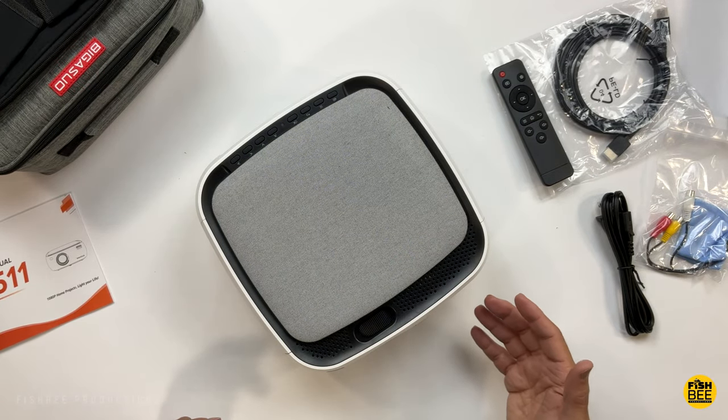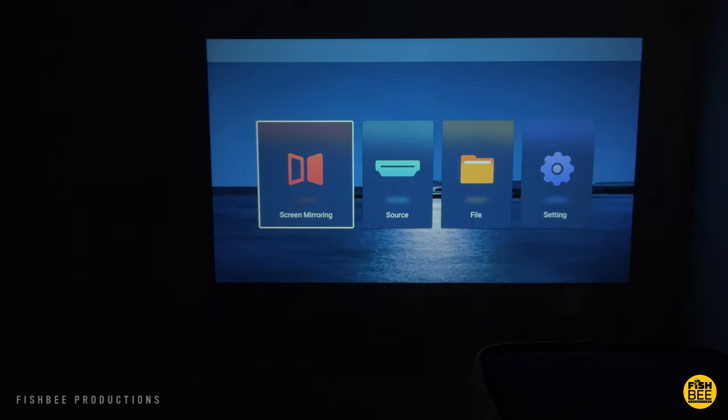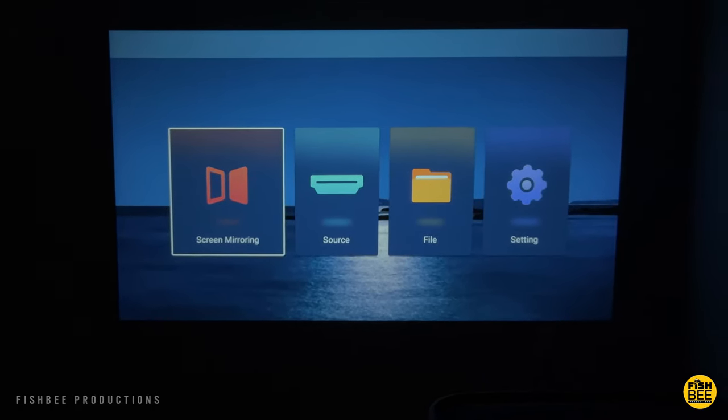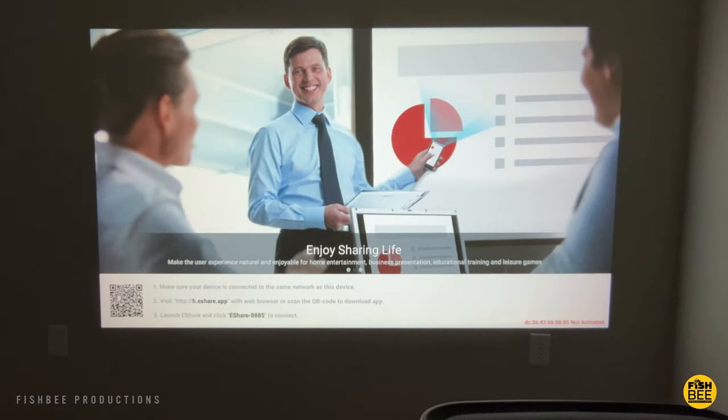Overall, it feels like really nice build quality. Once you hook up this projector, you're going to notice it's actually pretty bright. You could probably get away using this with all the lights on, but it looks much better once you turn all the lights off. As you can see, it's a pretty simple home screen. You've got screen mirroring, which walks you through the steps on how to do that after connecting to Wi-Fi.